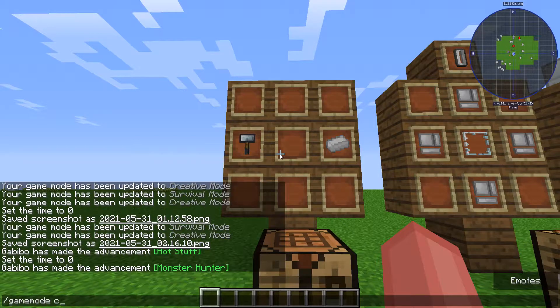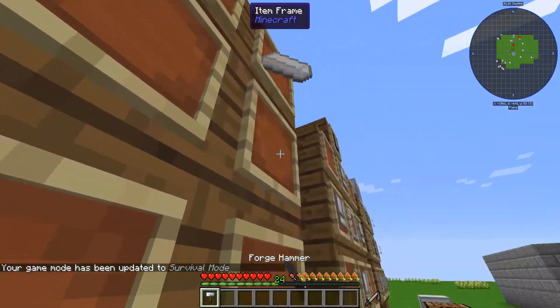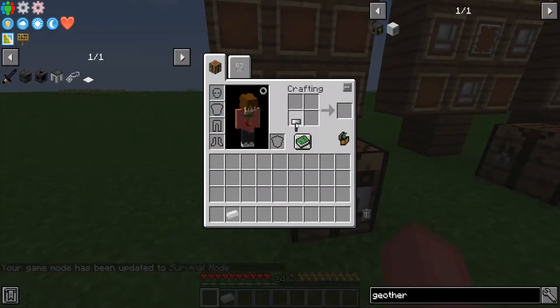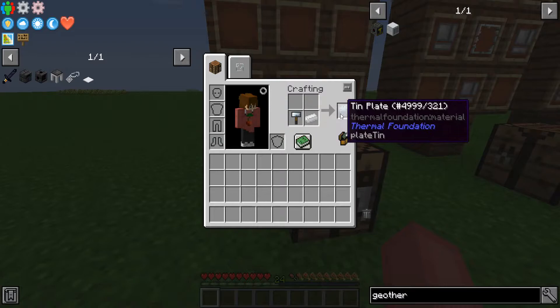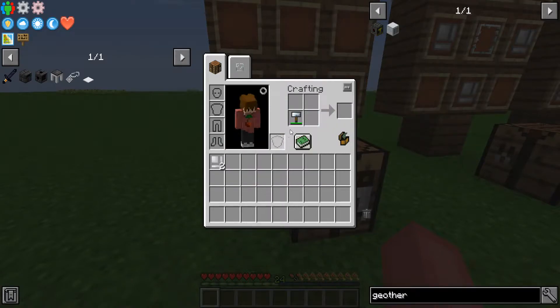First thing we're going to do is set myself into survival mode to make this easier. One thing you're going to need to know how to do, if you've missed the first tutorial, is how to make these casings. For these ones specifically, you're going to need a forge hammer and a tin ingot to get a tin plate, and you're going to turn those into tin casings.